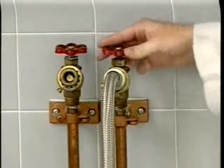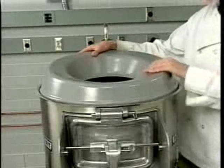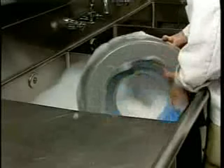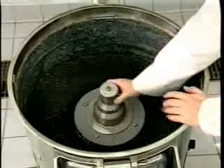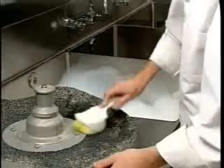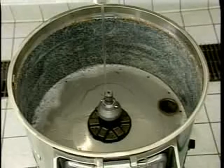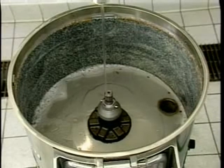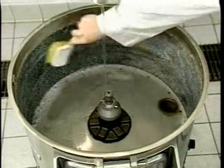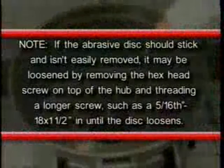Then turn off the water or disposer. Rotate the hopper top counterclockwise and lift it to remove. Clean the hopper top in a sink. Lift out the abrasive disc, which isn't fastened to the shaft, and scrub it with a brush and mild soap. Turn on the water again and thoroughly clean the interior of the hopper using a mild soap and a brush, and rinse thoroughly.